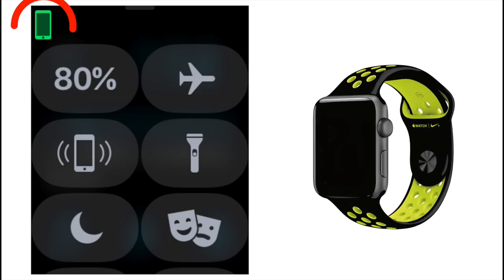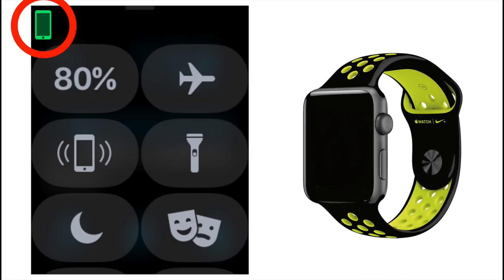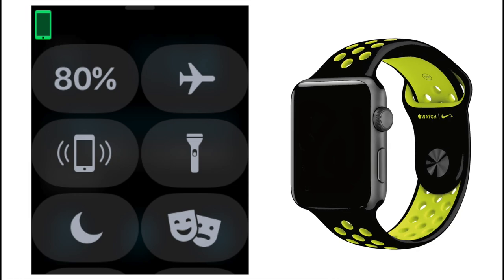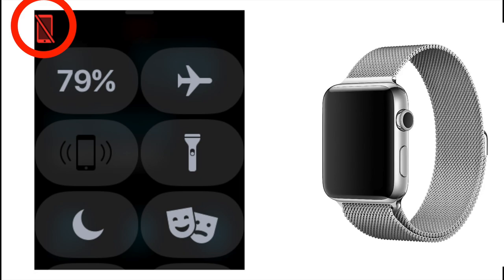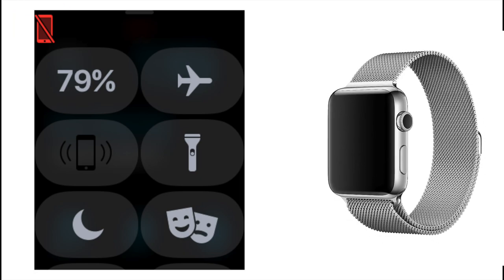To see if it is connected, you can look at the top left of Control Center on your Apple Watch. If you see the green iPhone icon, then you're connected. If you see the dreaded red rectangle, then your Apple Watch is not connected, and the ping feature to find your iPhone will not work.